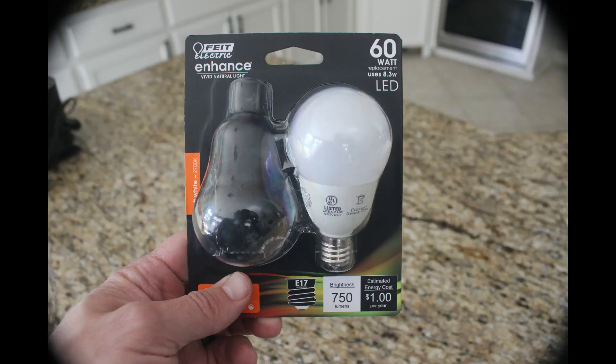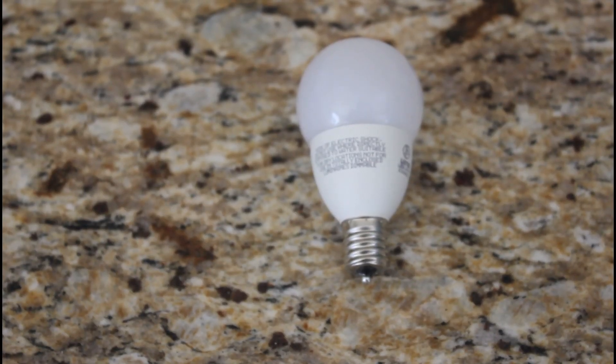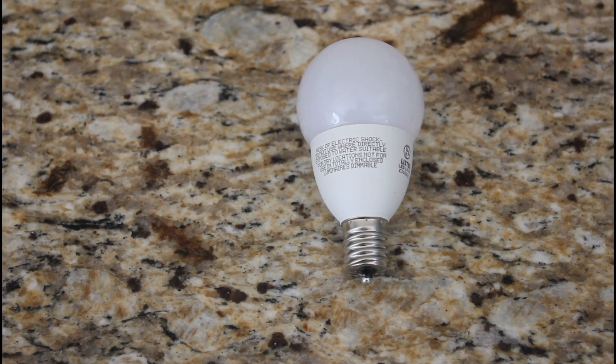Finally, of course, there's this weird middle size, also known as the intermediate base, or E17. And of course, these are the bulbs that you find in the ceiling fans at my house.